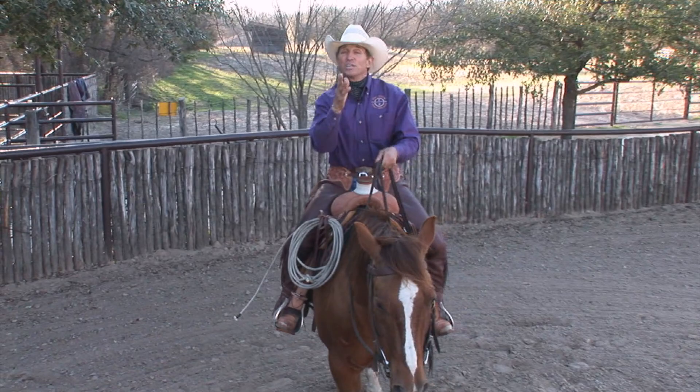Hi, I'm Craig Cameron, and on today's show we're going to talk about lateral movement, side pass, leg yield — what they are, how to develop it, and how to use it to enhance your horsemanship. That's all coming up next on Ride Smart.